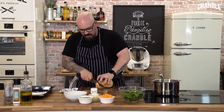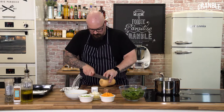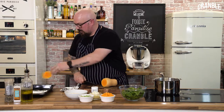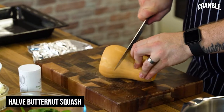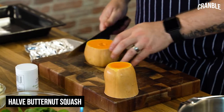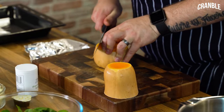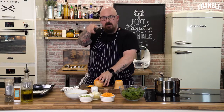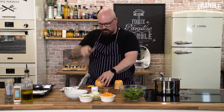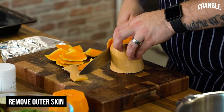So top and tail your squash first. Then just where it starts to get a bit bulbous, I'm going to cut that in half. So I've got the solid bit of the top and then the base has got all the seeds in it. Then all I'm going to do is just take the outer skin off with my knife, just curving around the base of the squash, so I'm not taking too much of that flesh away.